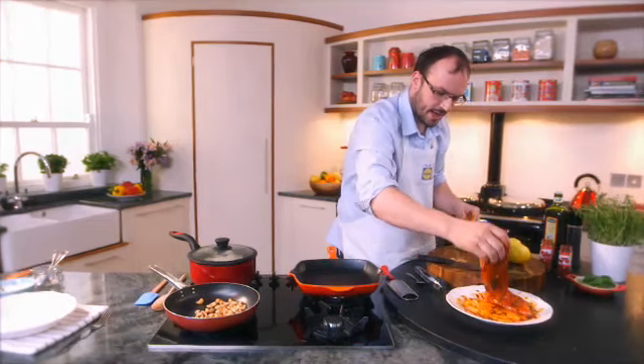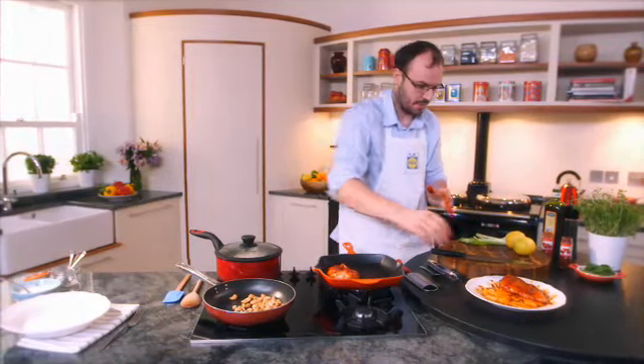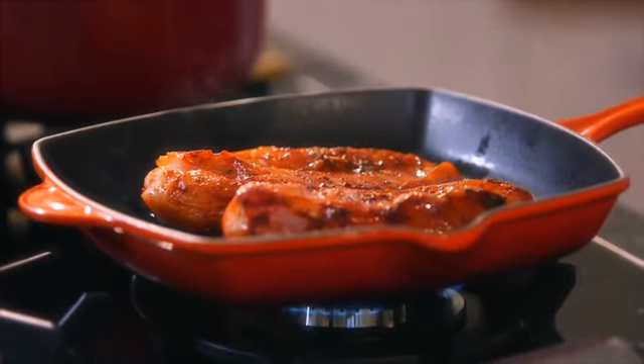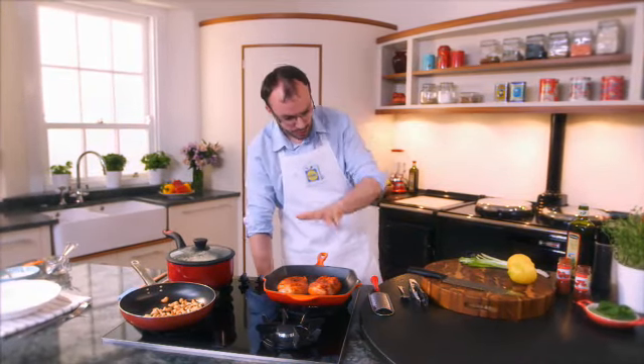We're just going to place it into a nice grill pan. This would be great on the barbecue. A little tip is when I grill meats — for example chicken, pork, or beef — always oil the actual meat, so there's no oil in that pan.